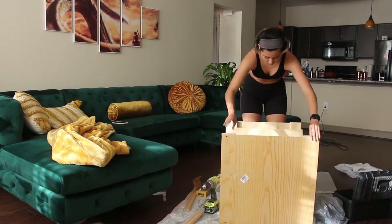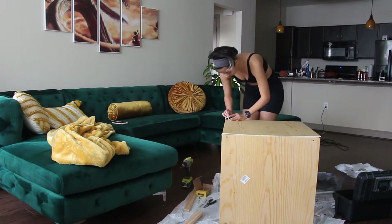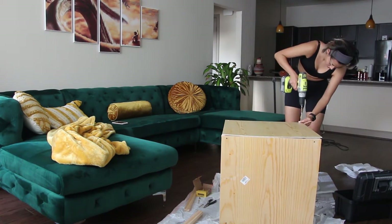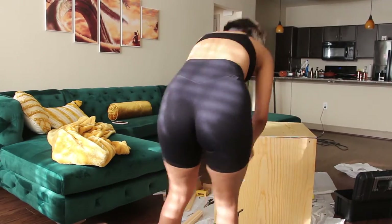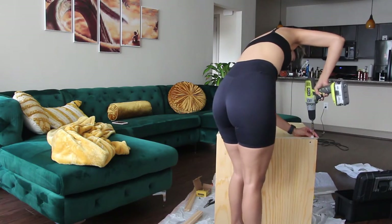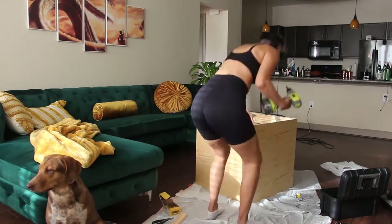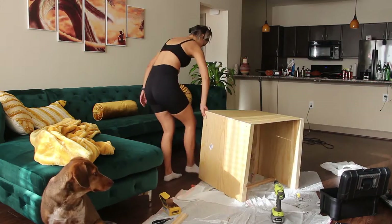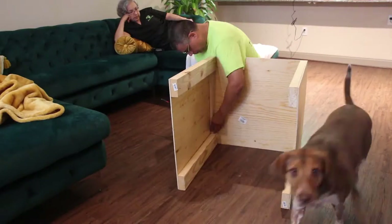So I went to Home Depot, got it cut, and now I'm putting the frame together. I really wanted to feel accomplished that I did it on my own. I made sure that I put enough beams on the sides and the center of each side — the top, left, and right — so that it wouldn't warp, because the cement will be heavy. I also got chicken wire and put it on top, though somehow that footage isn't showing.